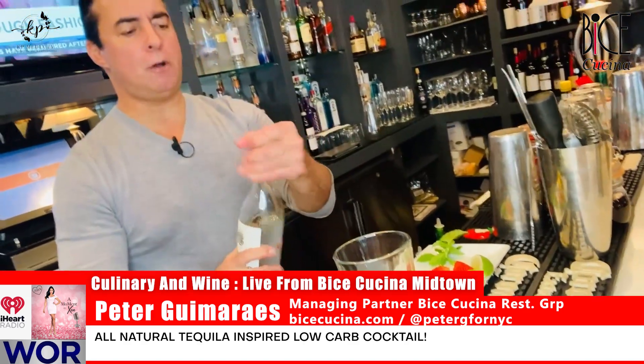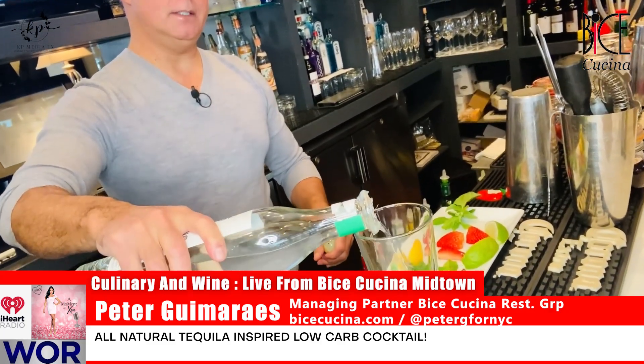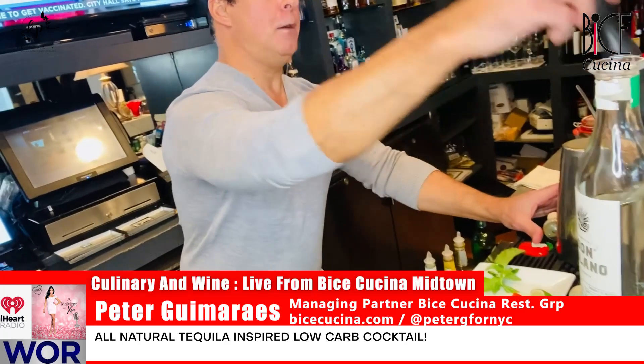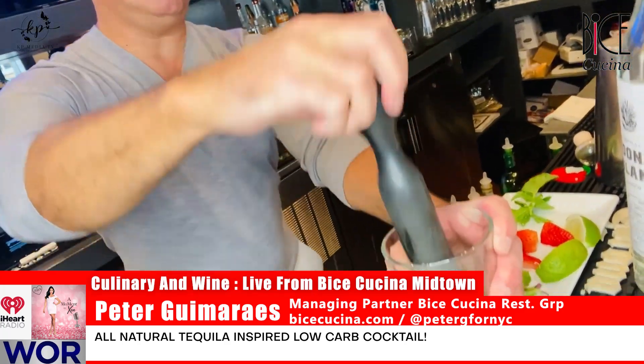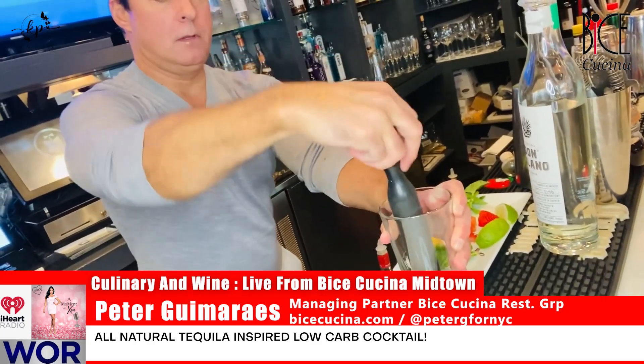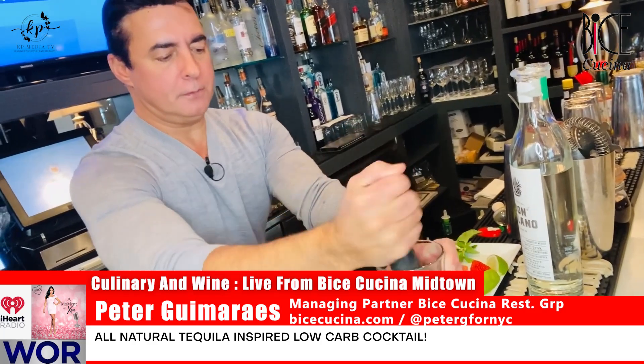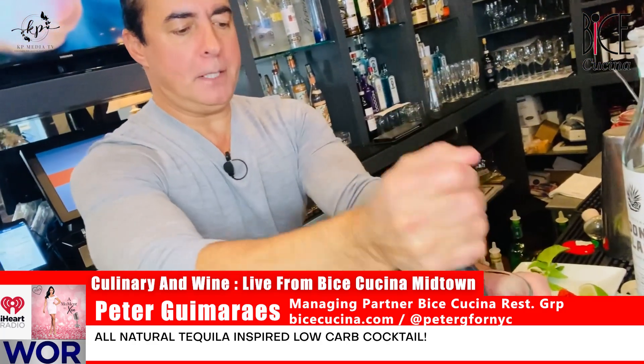We're gonna just splash it off with a little bit of 100% agave tequila — just a little for now because I'm gonna use it to muddle. You just want to muddle all the fresh juices out of the strawberries, the mint, the basil.